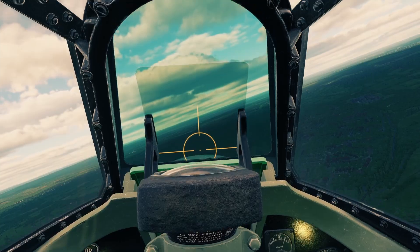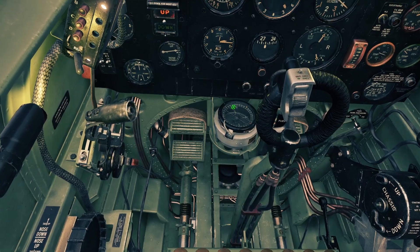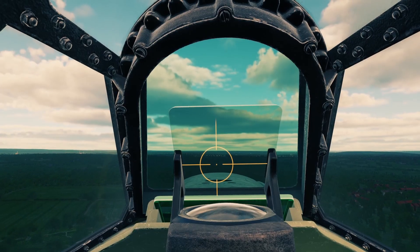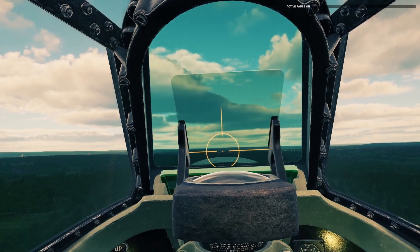First, the magnetic compass. It's obviously really hard to see since it's down here, so I don't really use it much when I fly. I'm going to go ahead and put the game into active pause so I can just focus on talking.